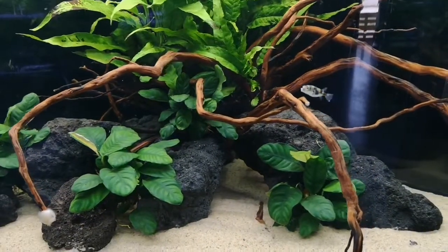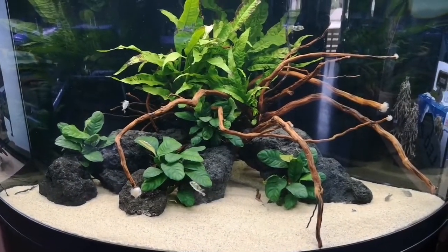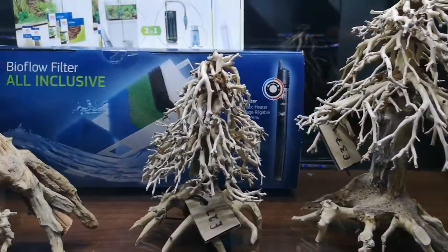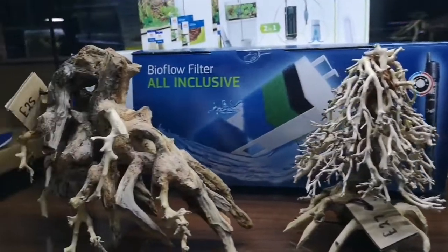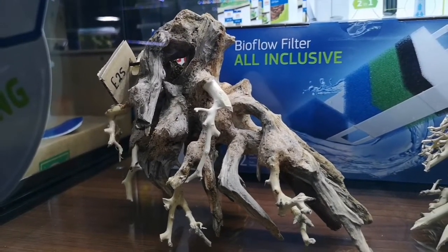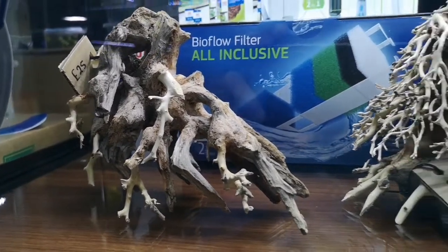Anyway, I'll do a proper video updating everyone on this tank. Back to it — these are the last pieces of wood that we've had in new this week. So this is a small octopus wood, twenty-five quid — that's amazing, really really nice piece.